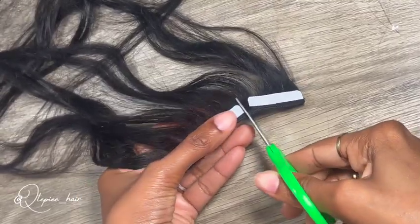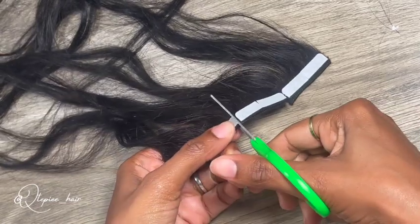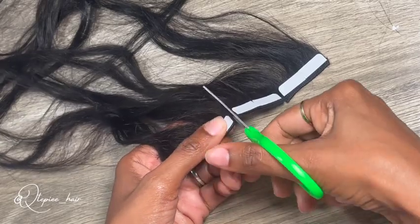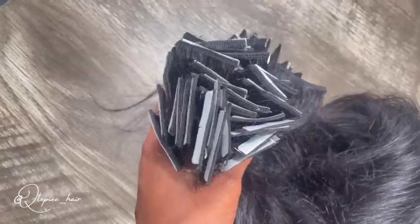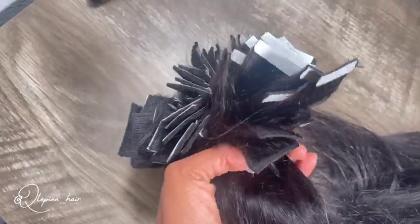Don't make fun of my school scissors, but these are the only ones I could find. All you have to do is literally cut each piece individually. You'll end up with 80 of them like I did — or more or less, just depending on the thickness of your hair. I have pretty thick hair, so I needed a lot to add length.